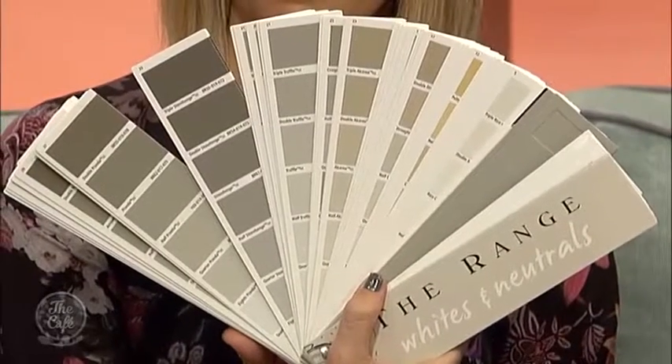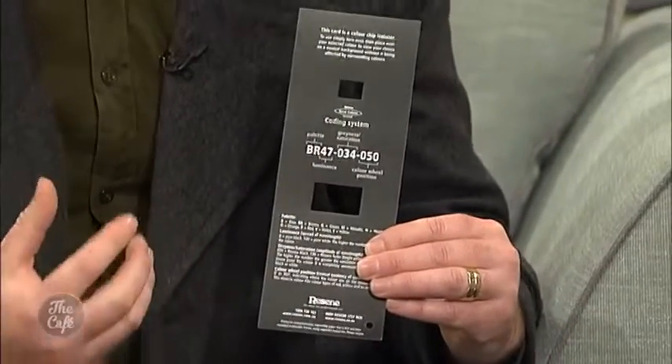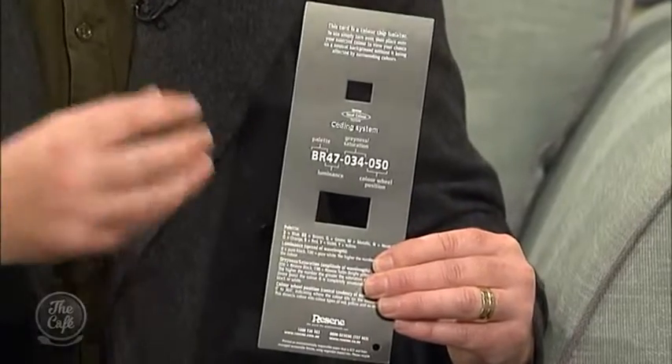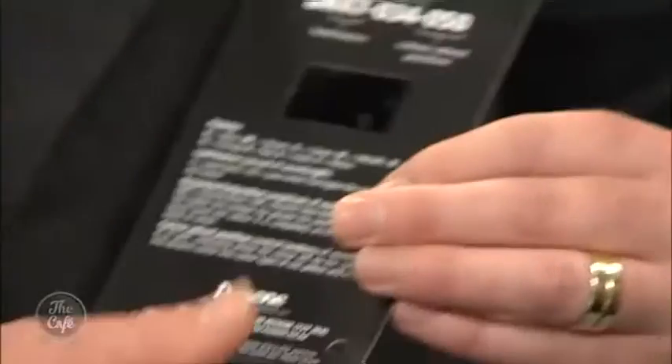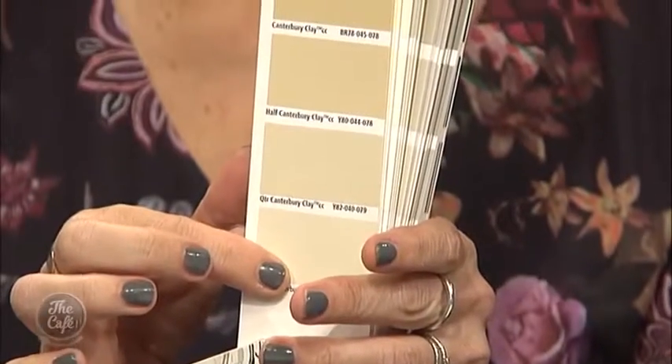There are a lot of whites and a lot of neutrals in the range. All of them have a different base. A card like this shows you — the most important part is the beginning of the code. In this case it's 'BR,' so that's a brown base, meaning it'll have a slightly browner tone. There's a code on every single color, not just the names.